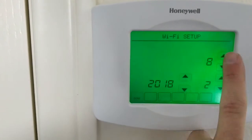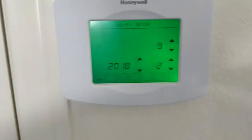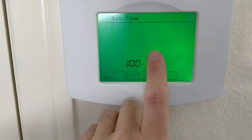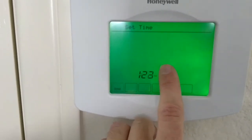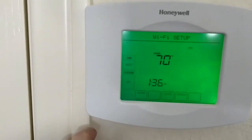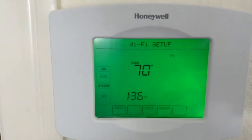From here you set the date — February the 9th — hit done. Set the time, it is 1:35, go to 6 PM, done. Fine setup. It's saying it's 70 degrees inside, which is about right.